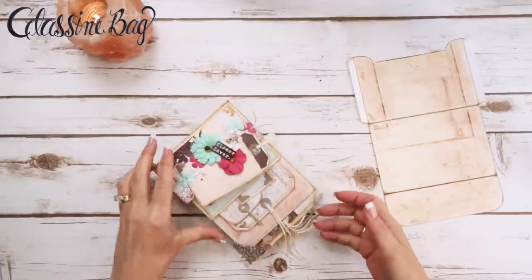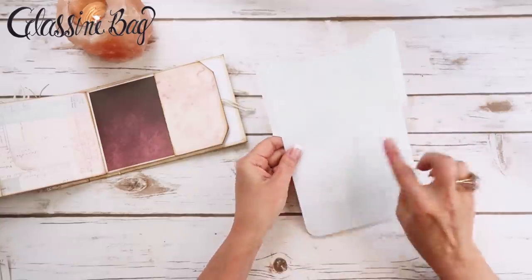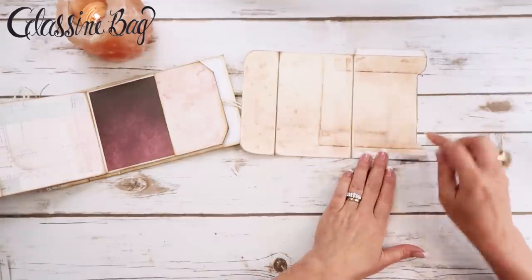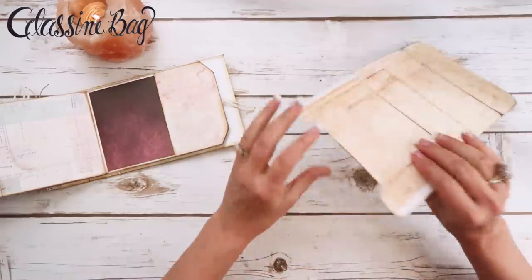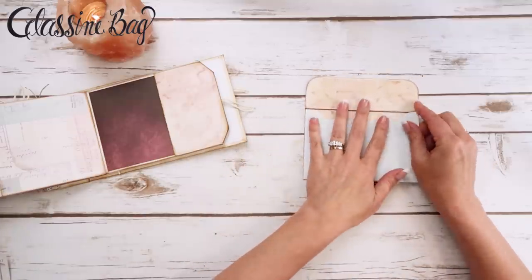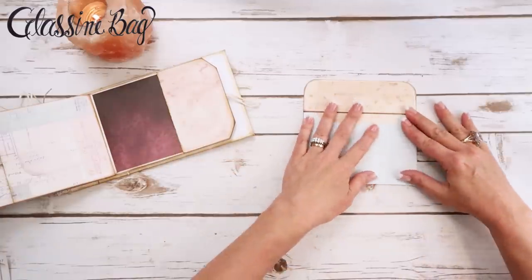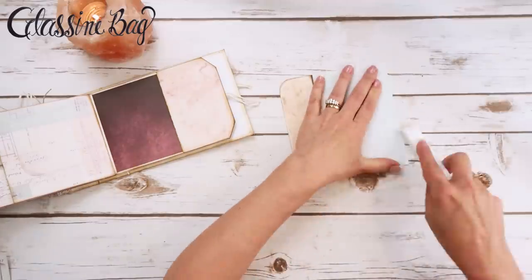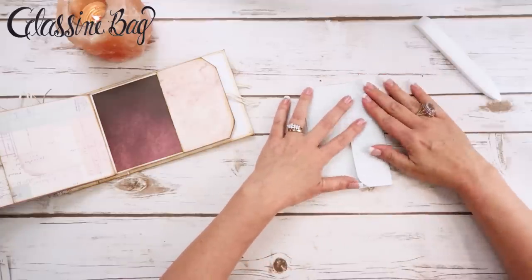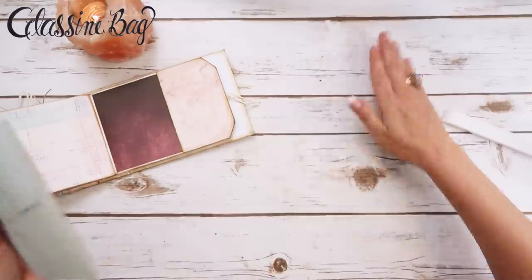I'm thinking I want to put it in here so that this side is facing out. I'm going to go ahead and prep all those score marks going the opposite direction — I think it'll look nice up against that really dark mat that we have there. I'm going to burnish with my Teflon bone folder.